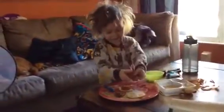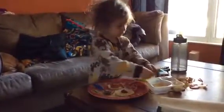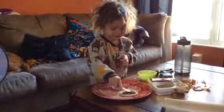Now show me how you make your pizza. Sauce. This. Then you spread it out. Like that.